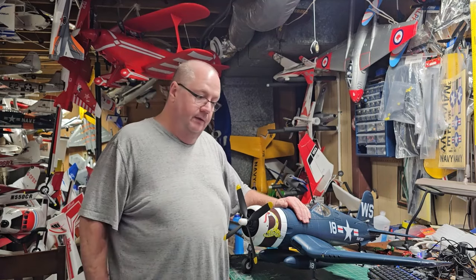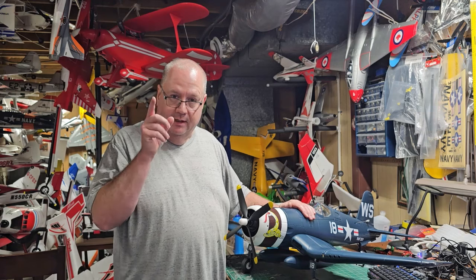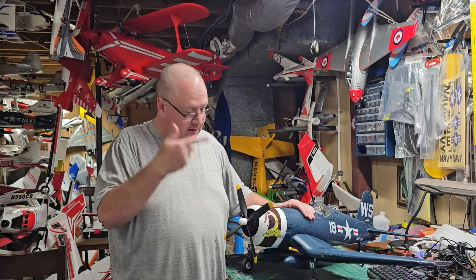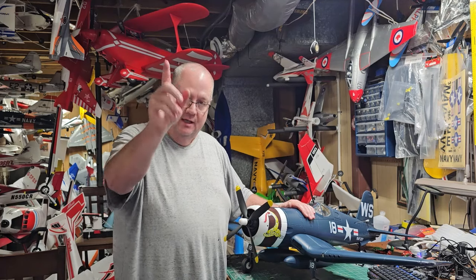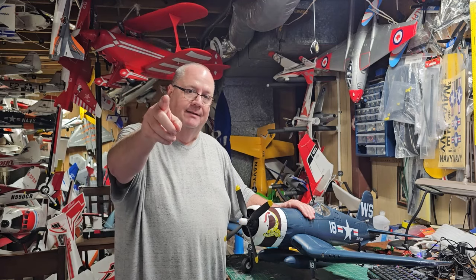All that's left is to get her up in the air. Hopefully the wind is good and we'll get the maiden flight out next, so stay tuned. Don't forget: faith, family, and friends. A shout-out to Hobby Zone for sending this out for review — thank you Hobby Zone, thank you viewers, God bless y'all, and let's go to that maiden!